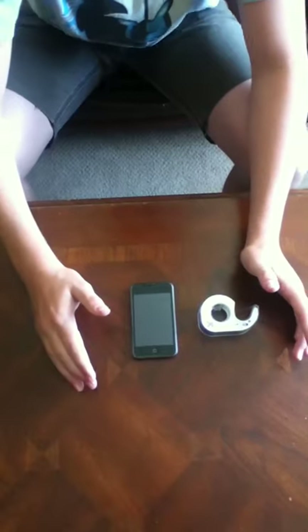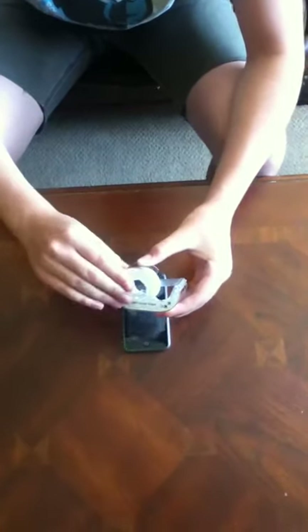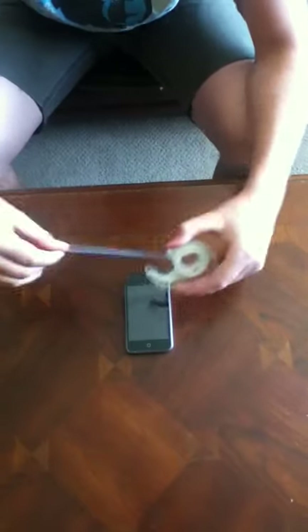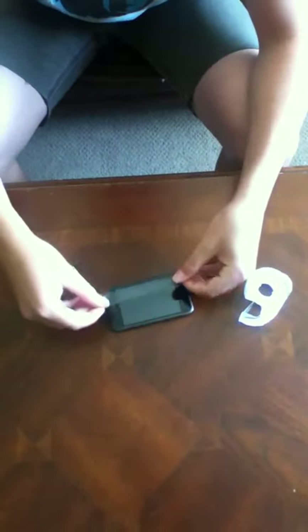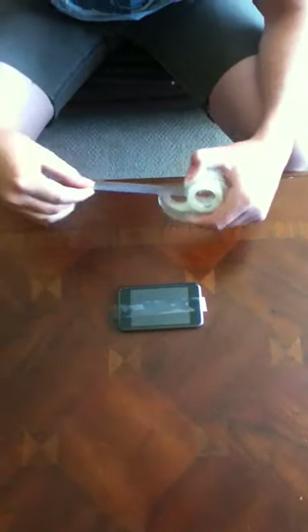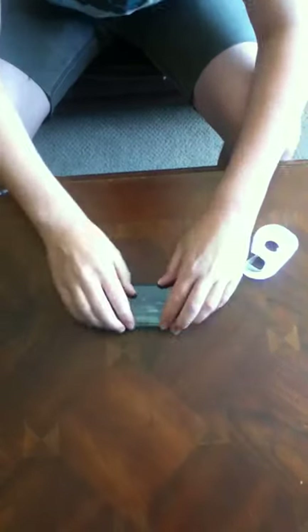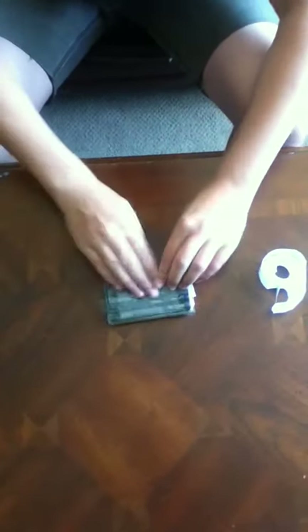Hey guys, so I was at the Genius Bar today at the Mac store in the mall, and they told me all you have to do is get some regular old scotch tape and put it over your screen, and it will be equal, if not stronger, than an OtterBox Defender case. So me and my buddy, the cameraman, are going to see if this actually works, and I think it will.